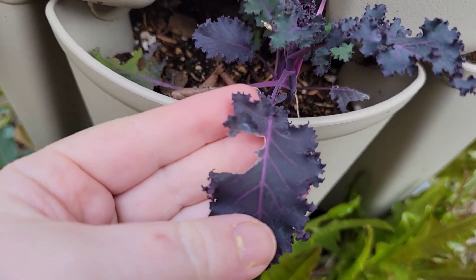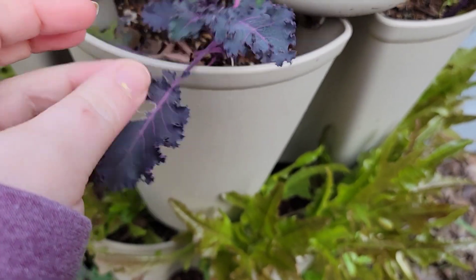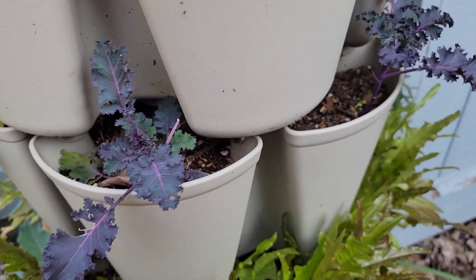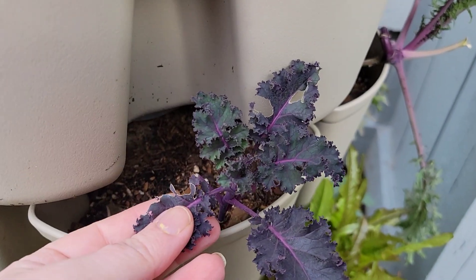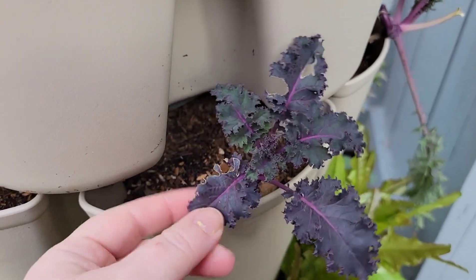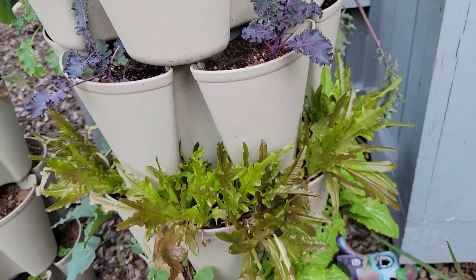And then it got hit by slugs — slugs were totally going over this. So I'm not picking any more; I'm letting it do its thing and hopefully it keeps bouncing back. As soon as I feel like I have enough growth, then I'll peel off these broken parts and just let the tops keep growing. So that's the kale I have.